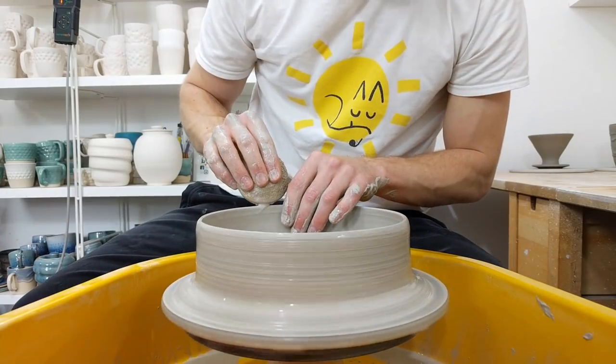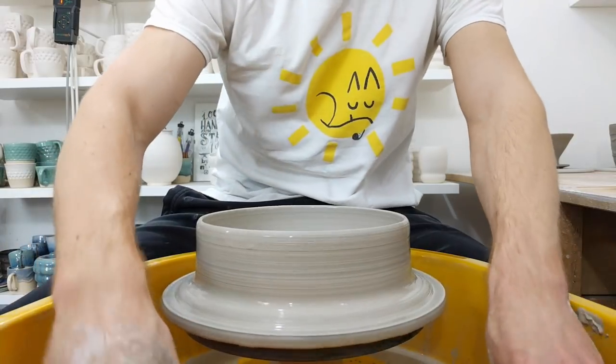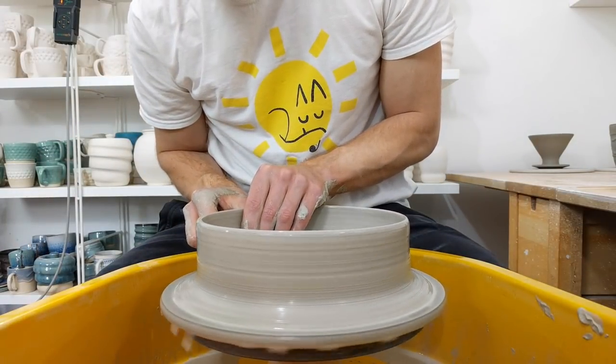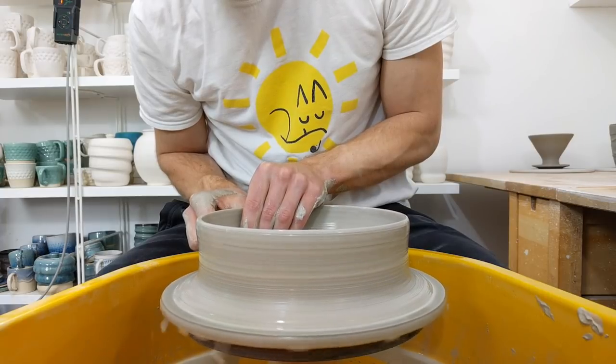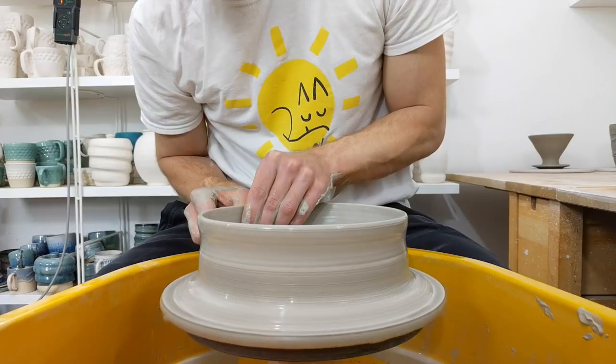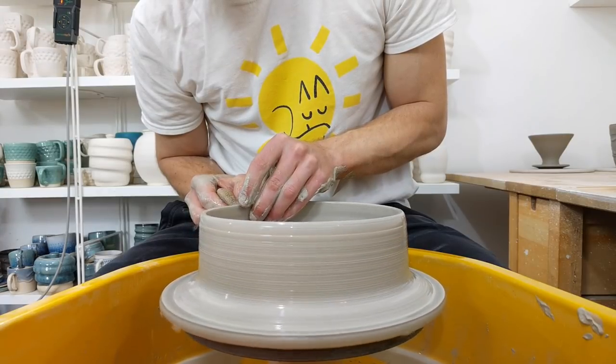You can put a bit of texture on the surface as well, just to see what a more translucent glaze would do based on thickness.